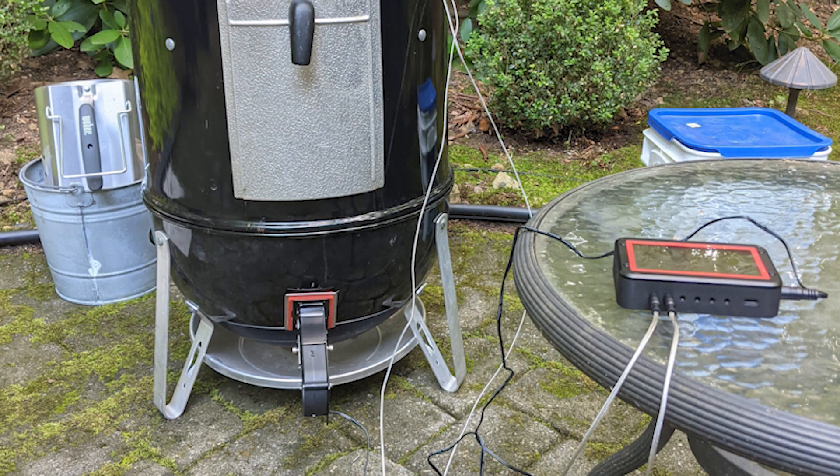Thanks for watching. I hope this helps you with your install or decision to automate your smoker.